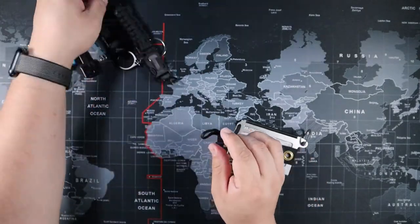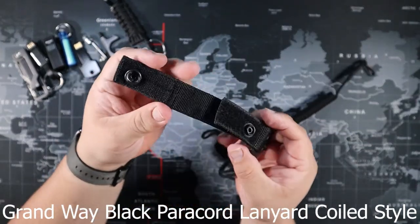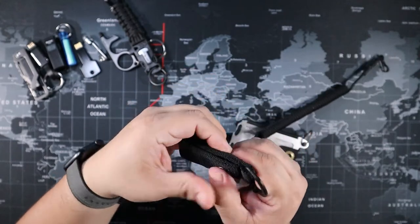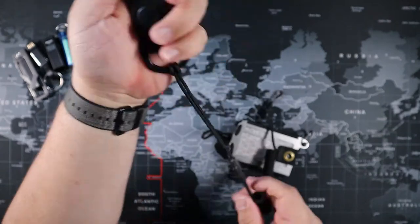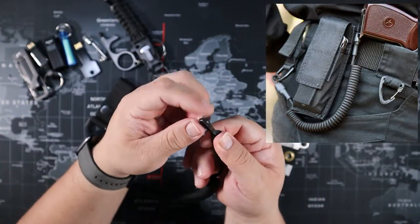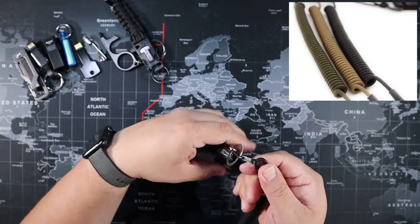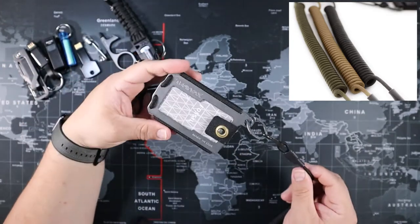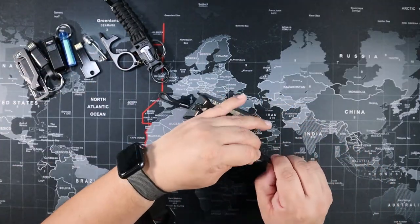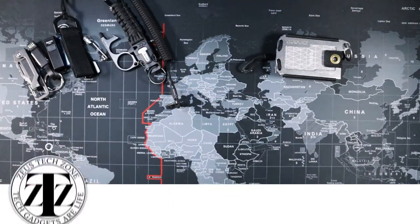Next is the Grand Way black paracord coiled-style lanyard. This one attaches to your belt rather than your pants loop, since the pants loop is only held by thread and could rip. It comes in three colors — black, brown, and green — and has a pretty long reach. Connect it to whatever you want.